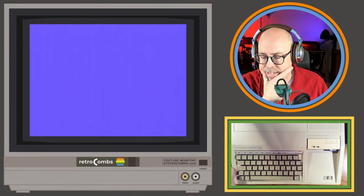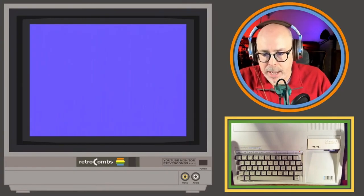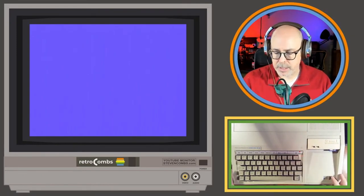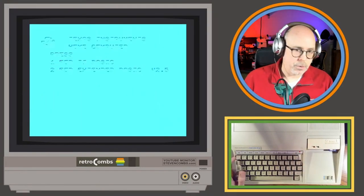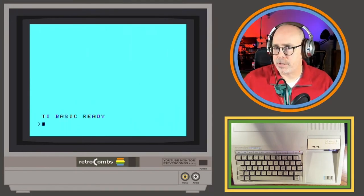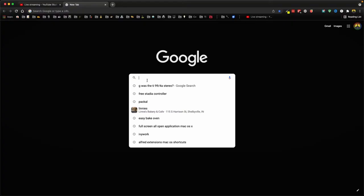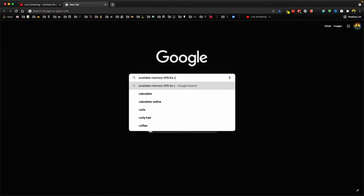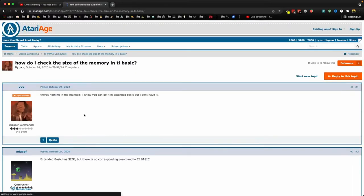Still not working. How can I test if this 32K is working? I think it is, but I'm not sure if there's a command in basic to check available memory. Let me reset, go to TI Basic, and do a search for an available memory command in TI-99/4A Basic. I'm new to all this so I have no idea — searching for 'available memory TI-99/4A basic command.'